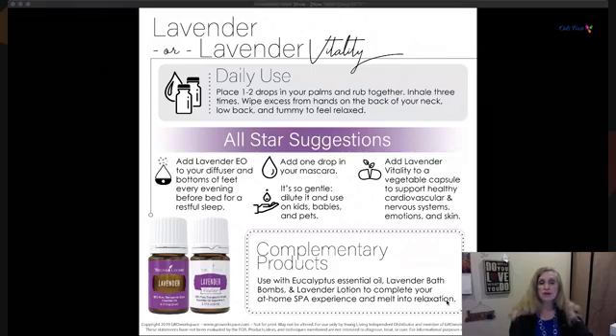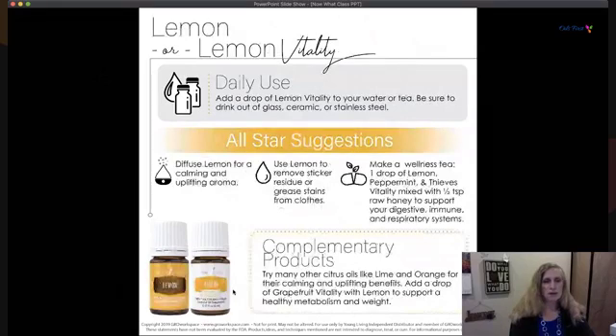Lemon can brighten up a drink and is a powerhouse — it has a naturally occurring constituent called limonene. Do a quick search on that and you'll see what a powerhouse it is. Take Lemon Vitality in your water or tea, but make sure you're drinking out of glass, ceramic, or stainless steel — plastic will be damaged by essential oils.